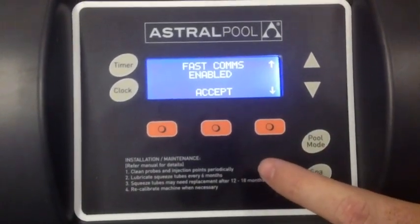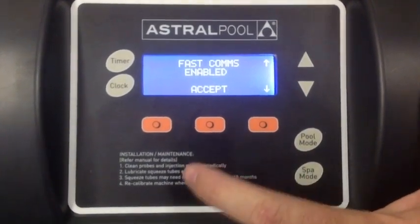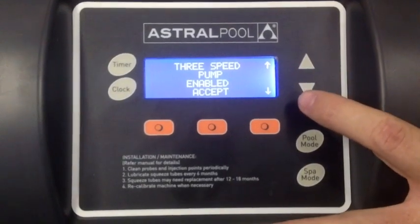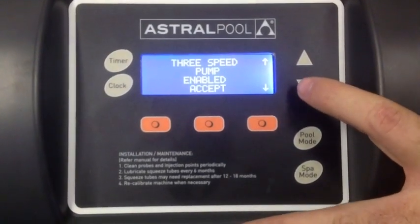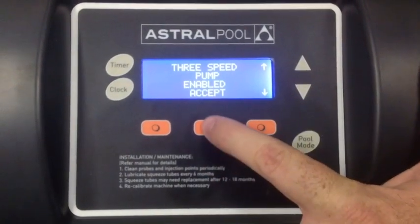Fast comms should always be enabled, especially if you're connecting it to a control system or to a Viron Evo pump. If you're using a Viron Evo pump, you must make sure that the three-speed pump is enabled and accept.